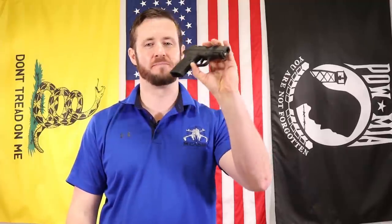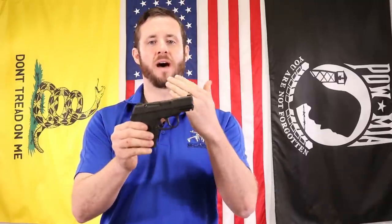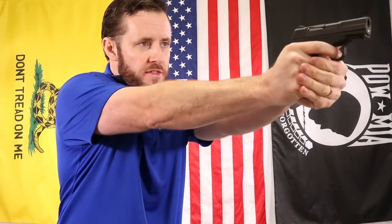Hey MCarbo Brothers, I'm Chris Nelson, President of MCarbo. Really excited to introduce a new trigger job — a complete pro level upgrade for your Kel-Tec PF9 pistol, really making it a real shooter. We love the fact that we could take something bone stock right out of the box and get it down to a two pound flat trigger pull. Phenomenal. Really love this whole system we've got together for the PF9.